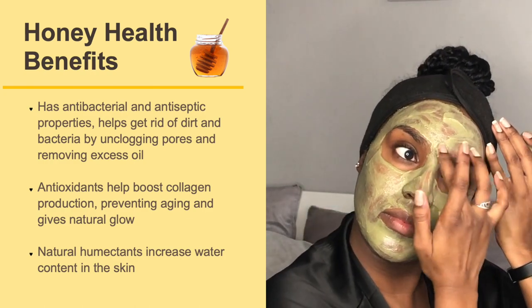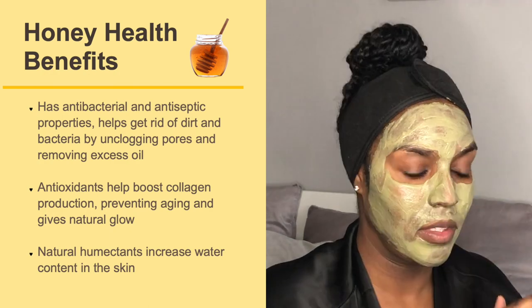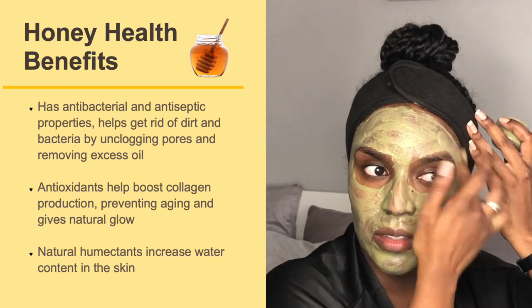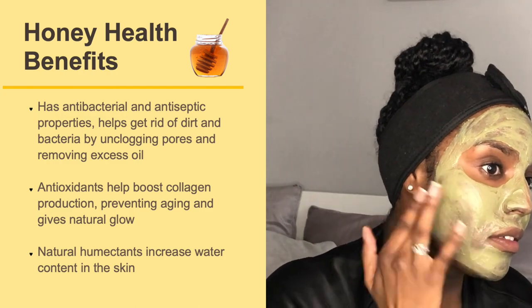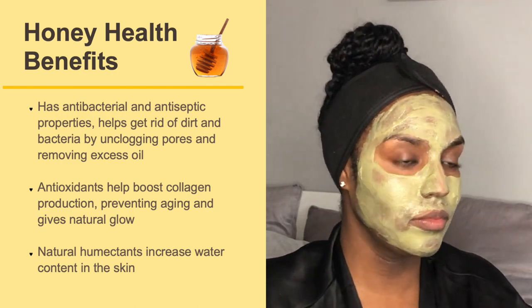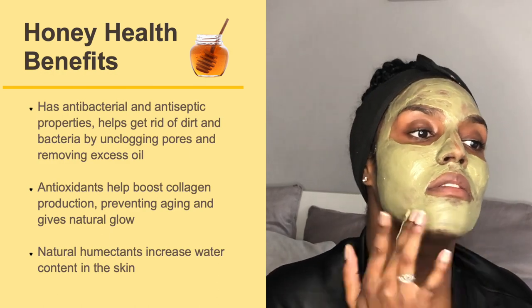Honey has antibacterial and antiseptic properties and helps get rid of dirt and bacteria by unclogging pores and removing excess oil from the skin surface. The antioxidants help boost collagen production, preventing aging and giving the skin a natural glow. Honey also has natural humectants which increase the water content in the skin.